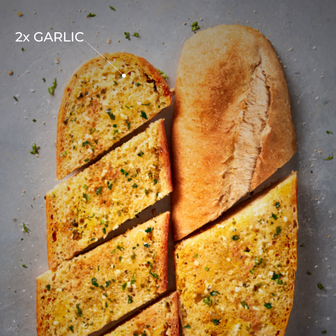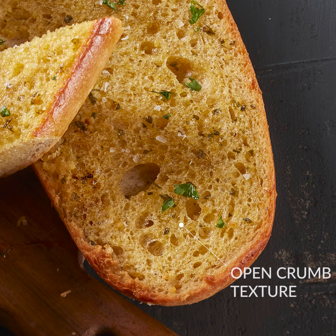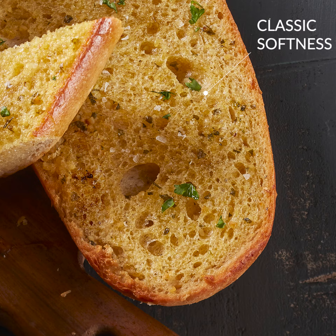Compared to our current 9-inch garlic bread sub, our new 8-inch sourdough garlic bread has two times more garlic. Plus, the bread loaf has a subtle sourdough flavour, adding to the premium appeal, while still allowing the garlic taste to shine. The more open crumb texture of the sourdough allows the garlic blend to soak through more, ensuring more flavour throughout the bread, while maintaining the classic softness that people love in garlic bread.